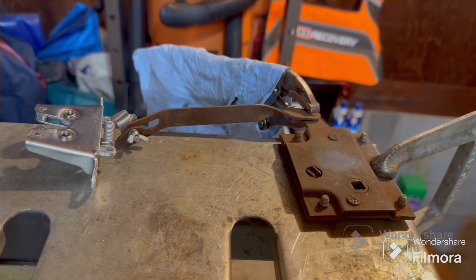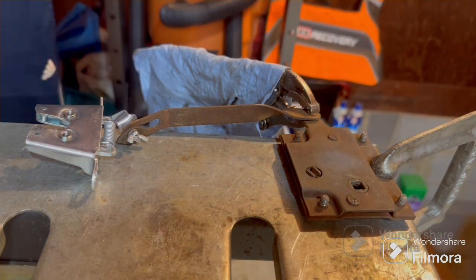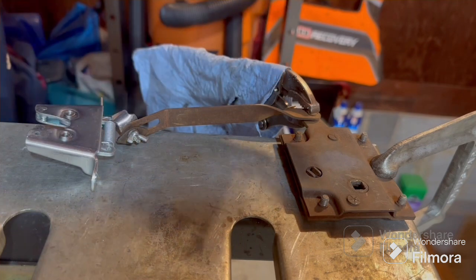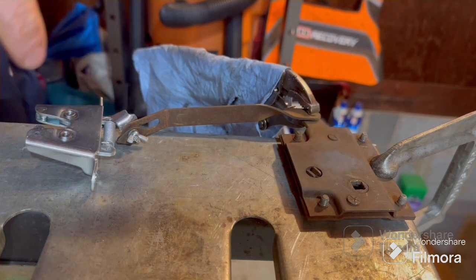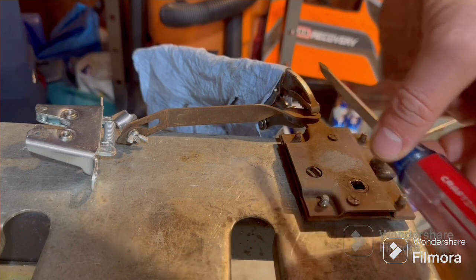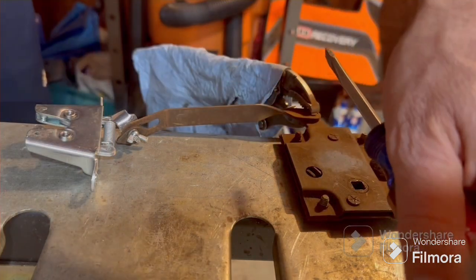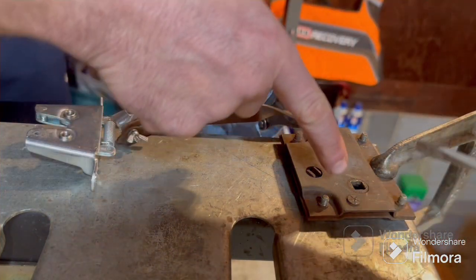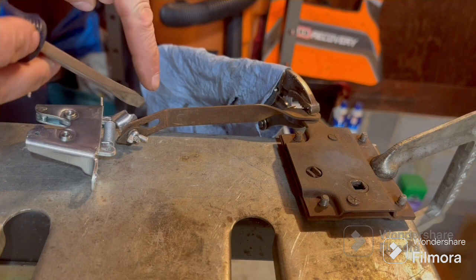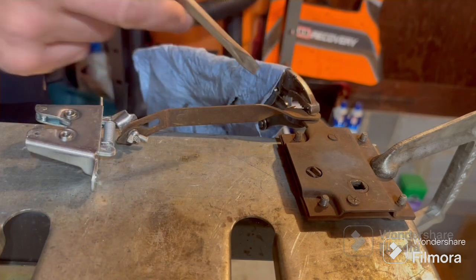Alright, time to get to work on this trunk latch. This is the right-hand pull latch, so it pulls towards the driver's side — obviously the left-hand pull will pull the other way. I'll explain how this works real fast, the mechanics of it. The square peg from the trunk handle goes through this hole right here. You grab the trunk handle, lift up on it, it twists this counterclockwise which raises this up, which in turn pulls this up. It hinges normally right here — got the vice grips on there to hold it steady.